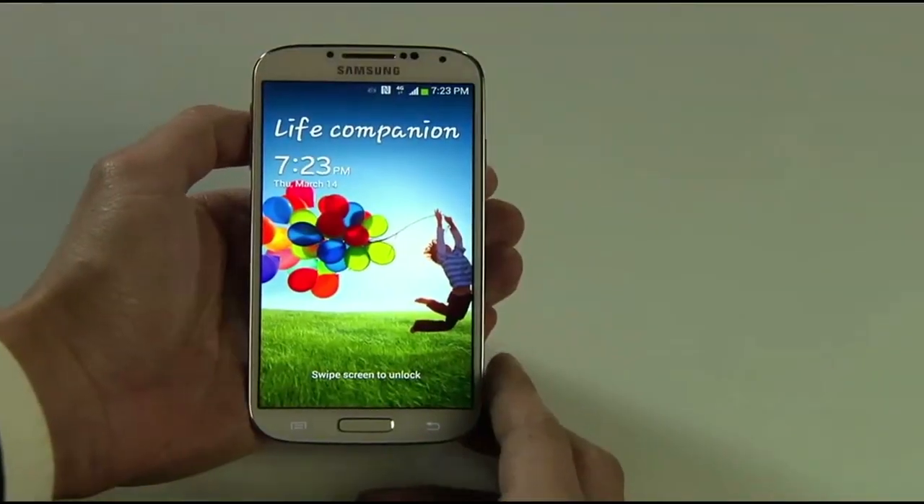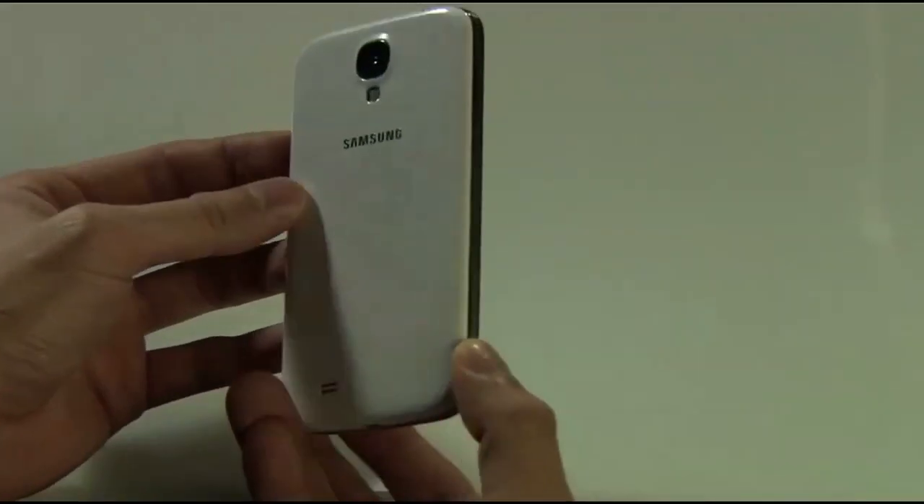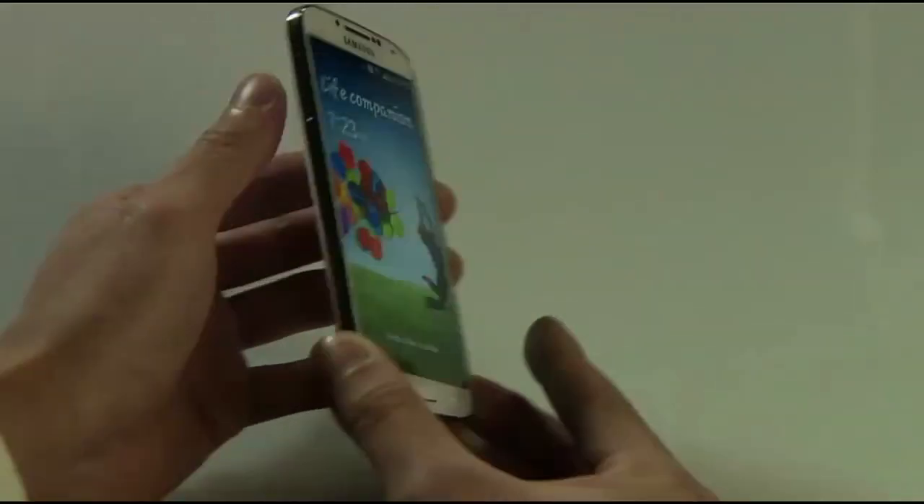First up we've got a removable battery. You've also got a 13 megapixel rear-facing camera, 2 megapixel camera for when you're doing your selfies. It's going to have 2 gigabytes of RAM.